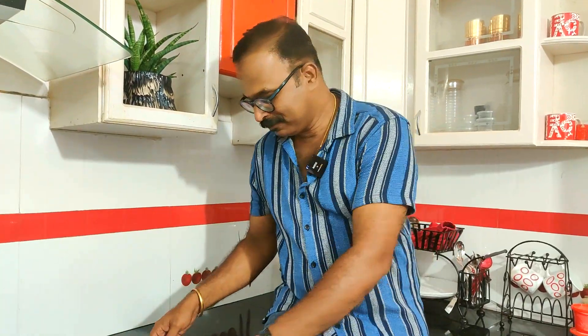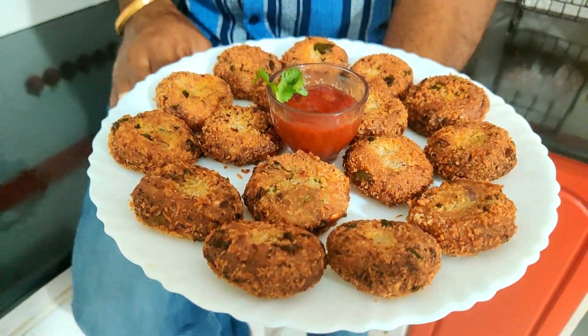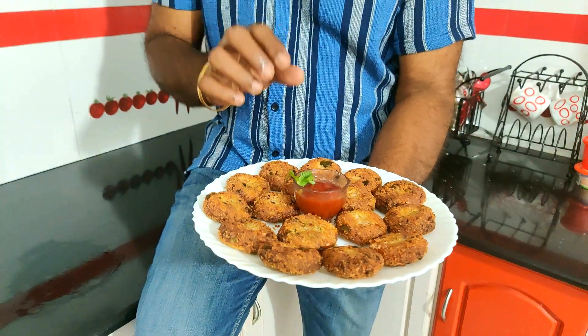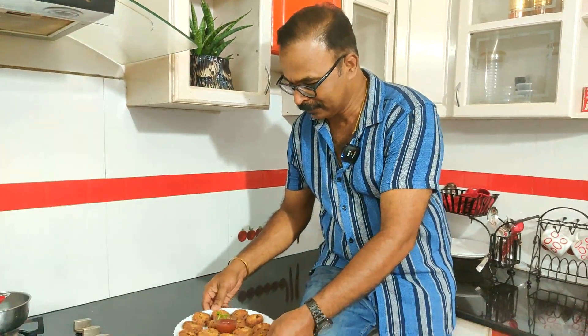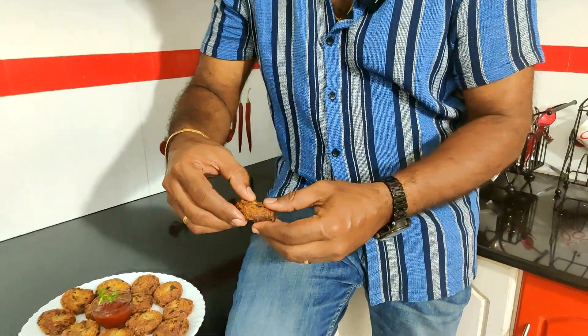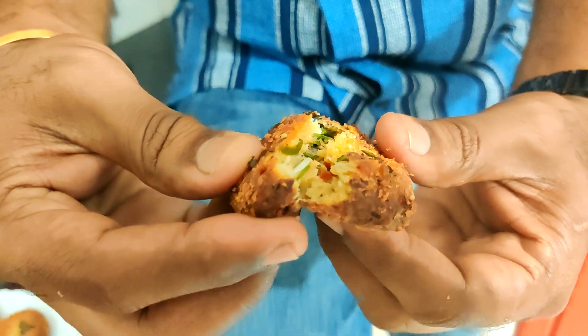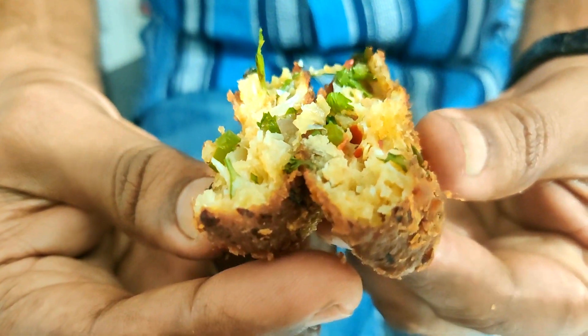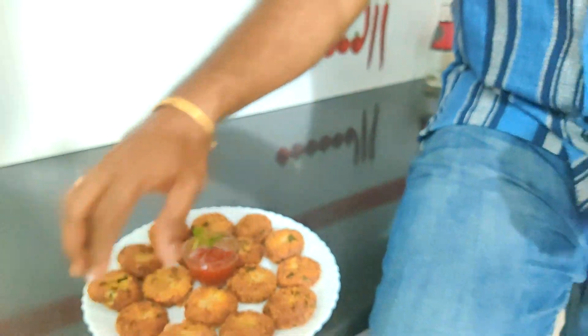This is the best combination with the sauce. It looks very yummy and tastes great. This is a very good, easy, and tasty recipe. You can try this one.